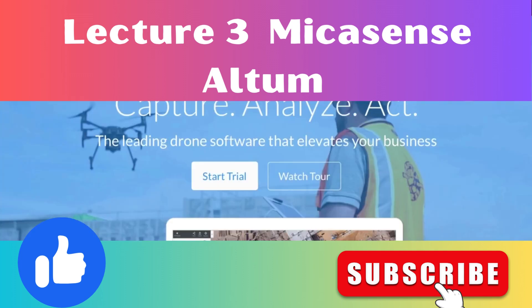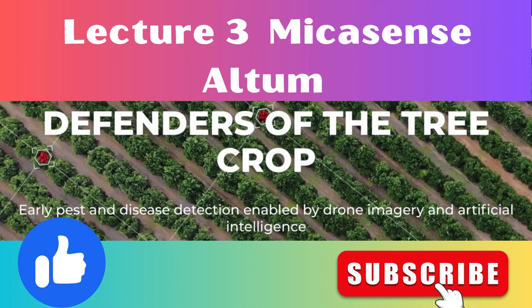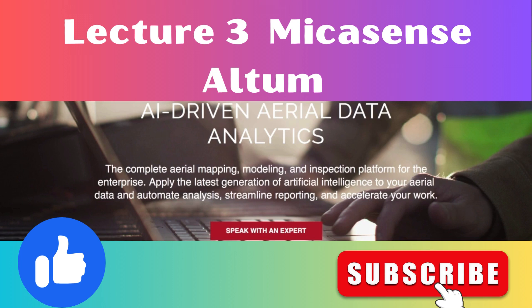In the cloud, DroneDeploy — in their push to process multispectral data — will process at least the five bands of the Altum sensor. We also have Solvi, Aerobotics, Dallaire, and pretty much anyone processing RedEdge data will be processing Altum. That includes PrecisionHawk with their Precision Analytics platform. More and more options are coming available all the time.